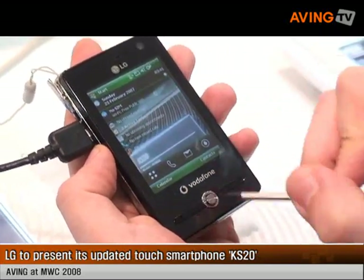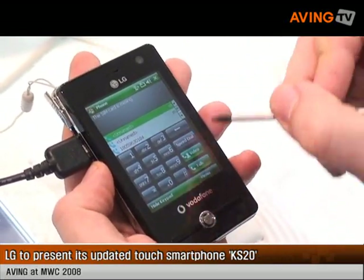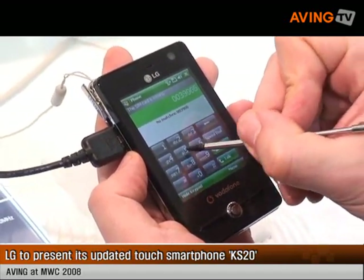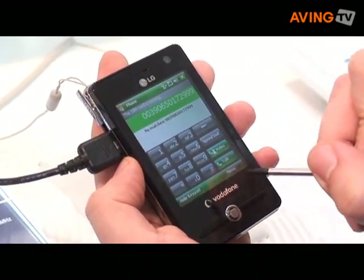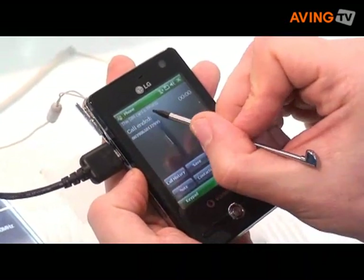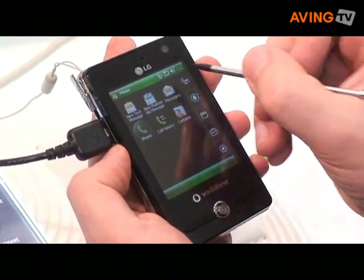Or you can have the contacts and so on. If you want to use the mobile phone, you can go in phone. You can make your phone to call in Italy. You can select one number and make a call. In this moment there is no SIM card so we cannot show the call.